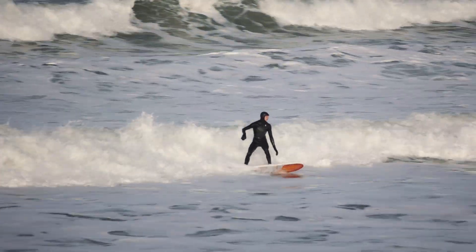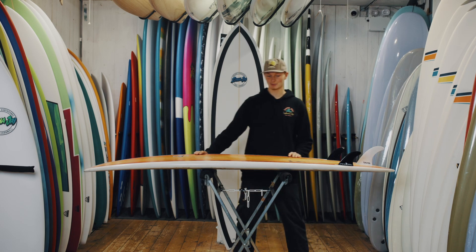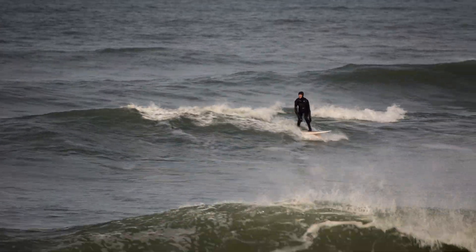We've found this board isn't just for beginners at all. With the 2 plus 1 setup you can ride it just as a single fin, and the narrow tail does make this board really maneuverable. You can really swing this board round off the back foot and it turns really well.